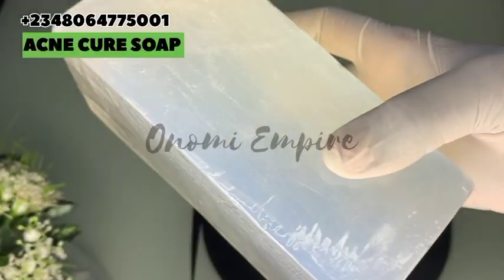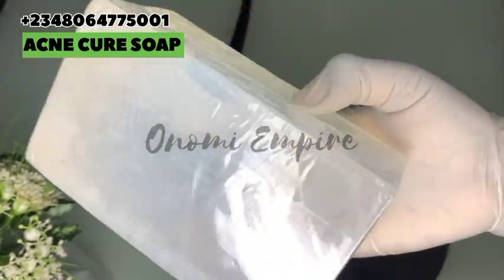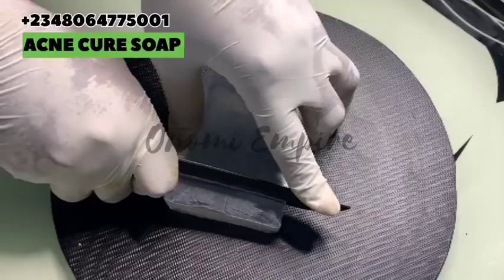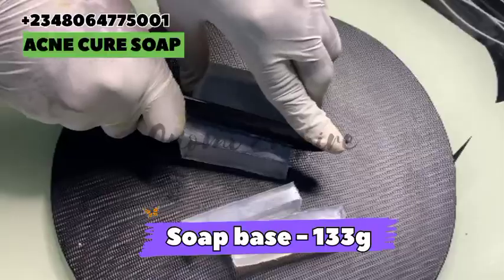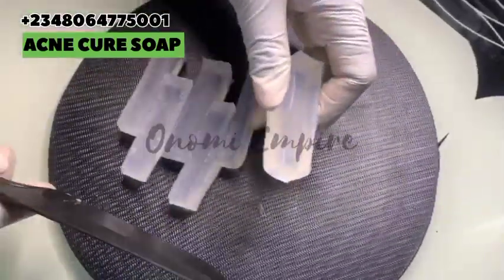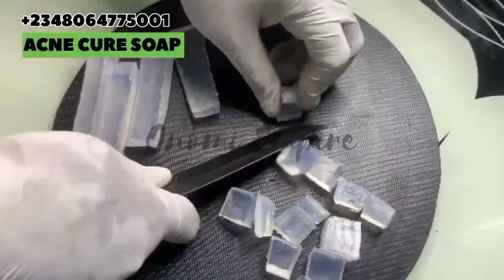Welcome to another DIY episode with Onomi's Empire. This particular recipe today is for dark spots, pimples, acne, blackheads, hyperpigmentation, and blemishes. Our base soap for this production is a glycerin melt-and-pour base soap — it's very transparent in nature. You could also use a goat's milk base soap if you don't have this one. I'm cutting my base soap into smaller pieces so that it dissolves easily.